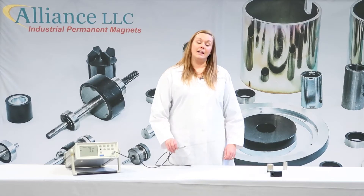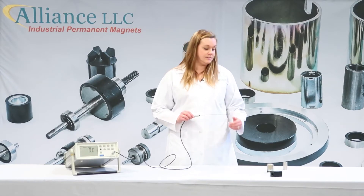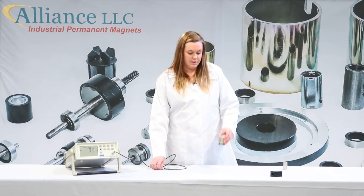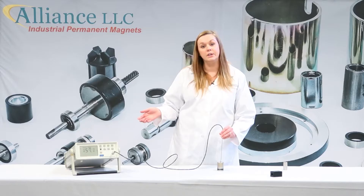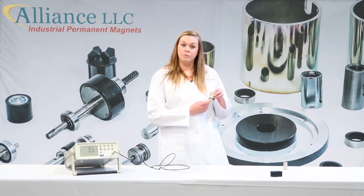The next step is to calibrate your probe. You need to do this before every time you test. In order to do that, you need a magnet that already has a known value on it. You would put your probe inside, and the reading you get on your gauss meter should match the reading already on the known value magnet.